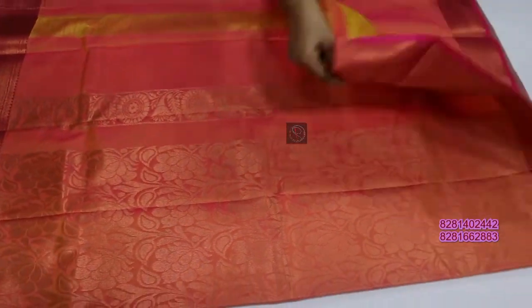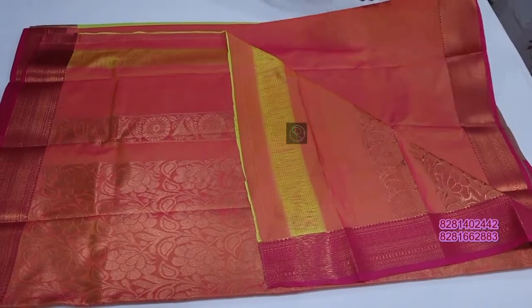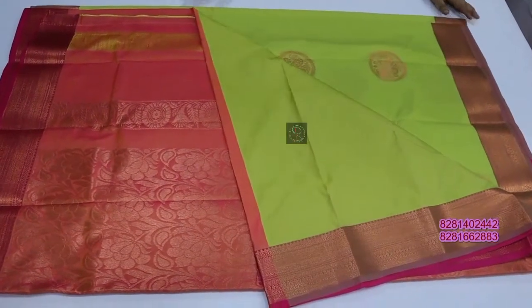It contains a gold medal. In tender pink color.